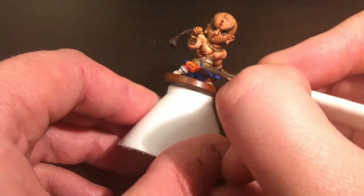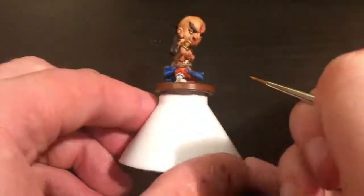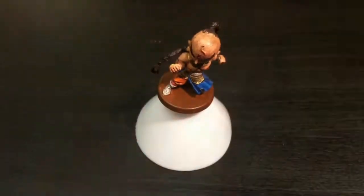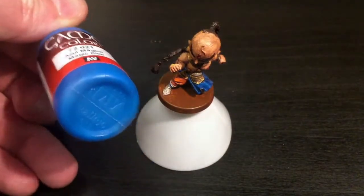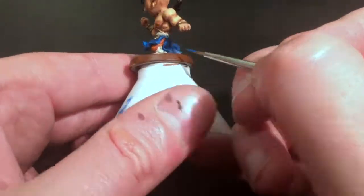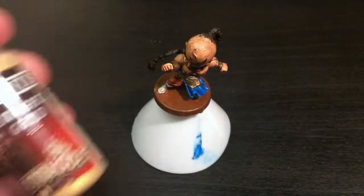Now I'm going to start the highlighting. Going back to my Jumpsuit orange, I highlight up all the raised parts of his trousers - there's less on one leg because it's covered by the skirt. Back to Magic Blue as well, the same as I used for the base coat, I'm just painting up all the raised parts of the skirt - anywhere the ink caught - so the ink only remains in the crevices.